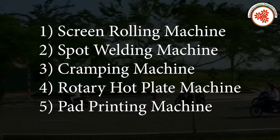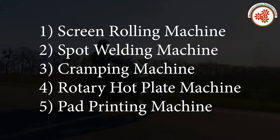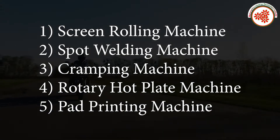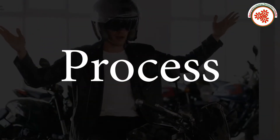Plant and machinery required for the process includes: a screen rolling machine, spot welding machine, cramping machine, rotary hot plate machine, and pad printing machine.